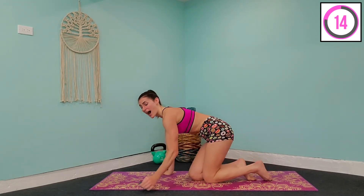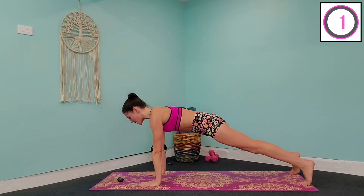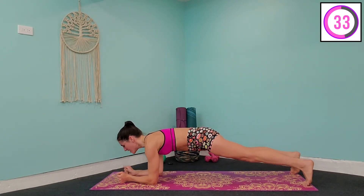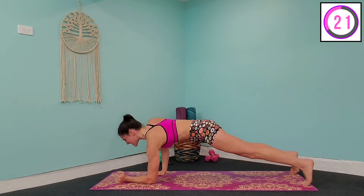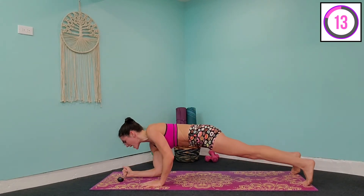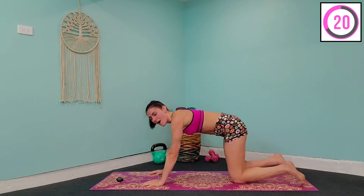Moving into the biceps — last three exercises. We're going to take it into a high-to-low plank. Come up onto your toes, hands right below the shoulder. Gently bring yourself down onto the forearms and lift back up, pressing through those palms, shoulders back and down. 30 seconds left — just push through it. Let it burn, let the sweat roll down. You've only got two more minutes left and then you've completed day four. Minimal sway in that upper body, squeeze the glutes and abs — straight line from head to shoulder to back to butt. Hold to the top and release.